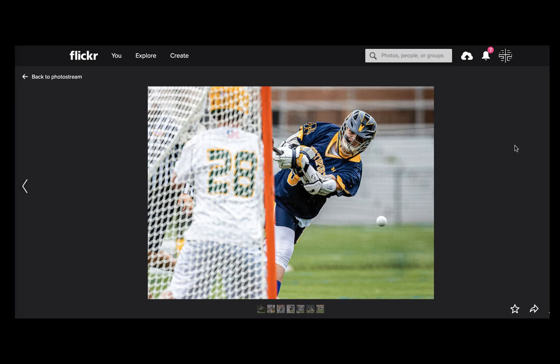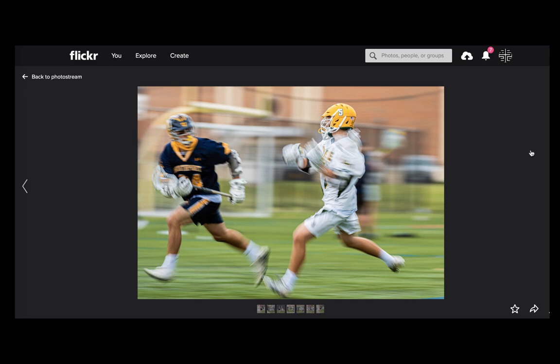Looking at it more, this is the classic 'not slow enough' problem. It's like a running back with the ball or a basketball player dribbling — just a guy with the ball, nothing spectacularly interesting happening. Even if you slow it down and pan, there's nothing really interesting going on. The metadata says it's 1/40th of a second, which isn't even slow enough for panning in motorsports.